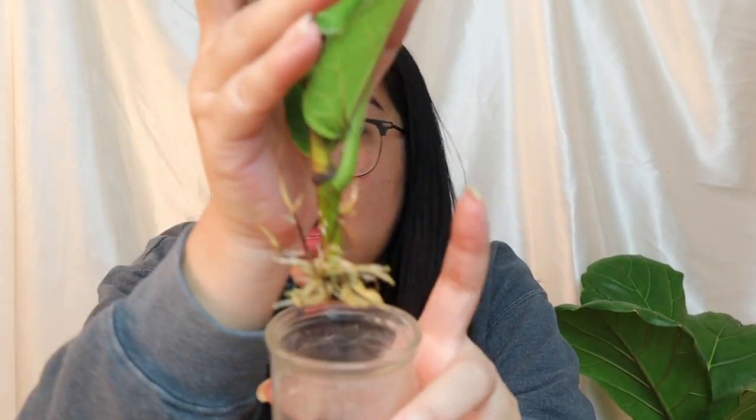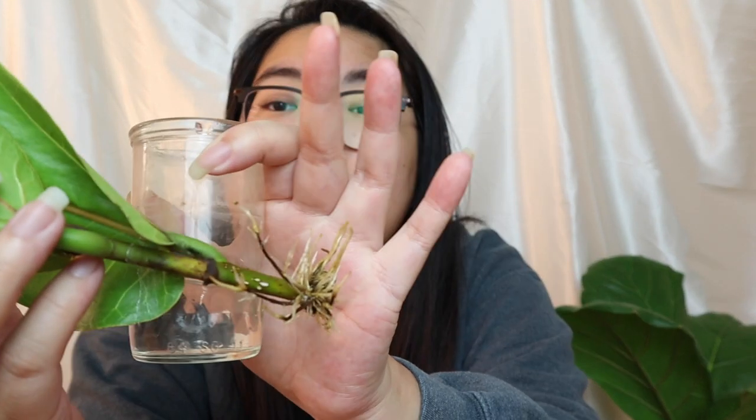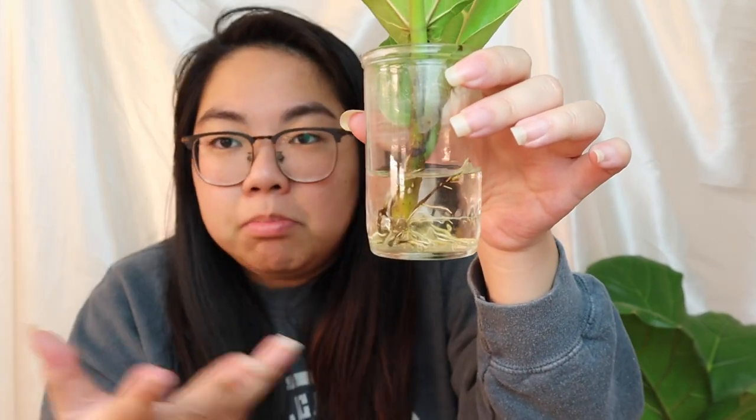To propagate, you cut in between two leaves and make sure you get a sizable portion of the stem. You cannot propagate this plant with just the leaf or the petiole — which is the part that holds the leaf to the stem — you do need the actual stem itself. As you can see here, this is the stem and this is the petiole where the leaf attaches. My Fiddle Leaf Fig propagation is going very, very well — I just stuck it in a little tap water and then forgot about it for a really long time, and then I checked it and voilà — a ton of roots.